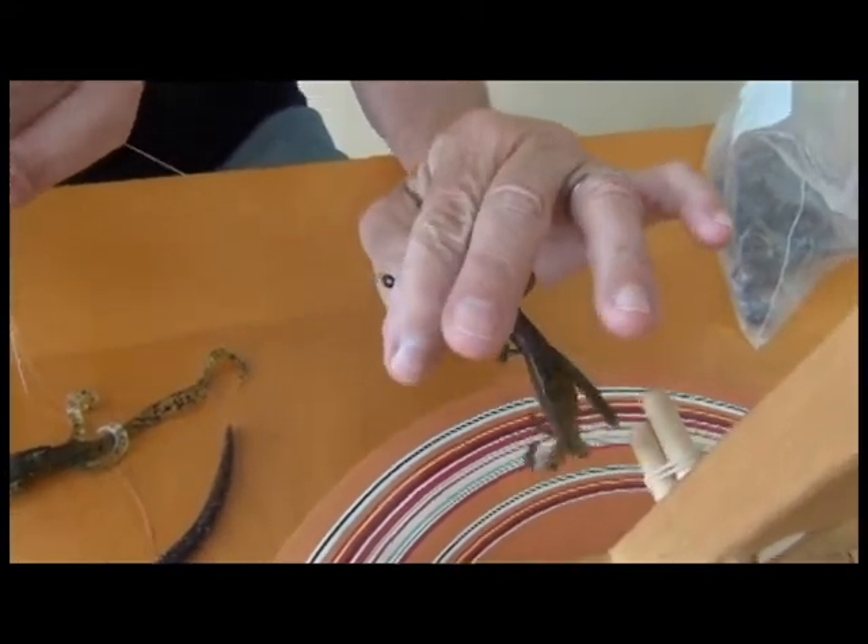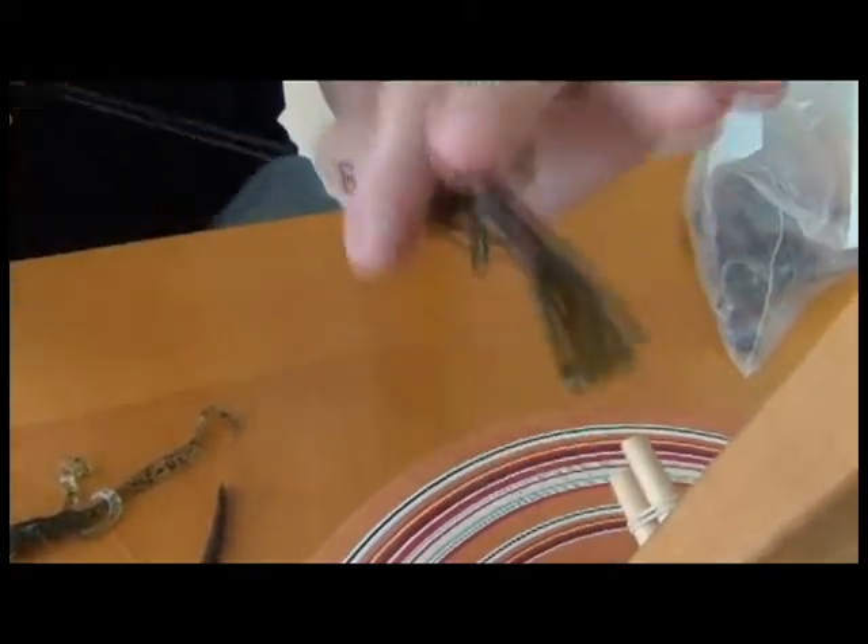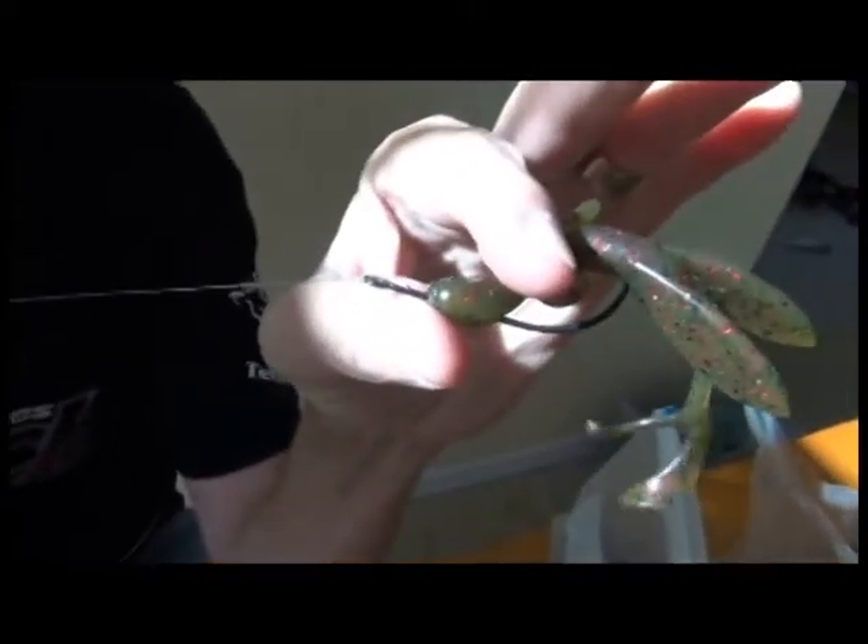You're not getting the hook through the fish because when you set the hook, it's peeling the plastic down and getting hung. Let Shane zoom in — you can see that barb is stuck right there.